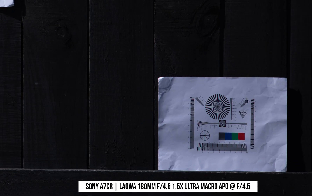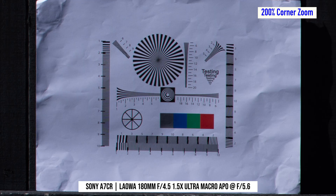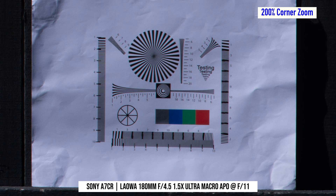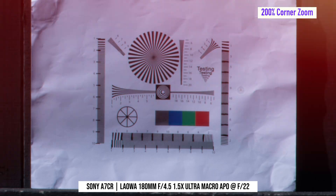Now let's look at the corner. The corner is actually really good at f4.5 already, even though I focused the photo at the center, as that's what I usually do. There is a slight increase in corner sharpness when stopped down to f5.6, but otherwise corner sharpness is pretty much the same until after f11.